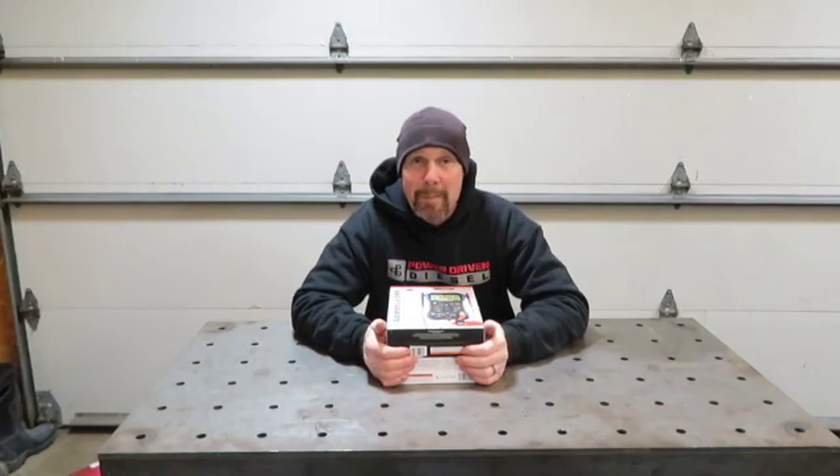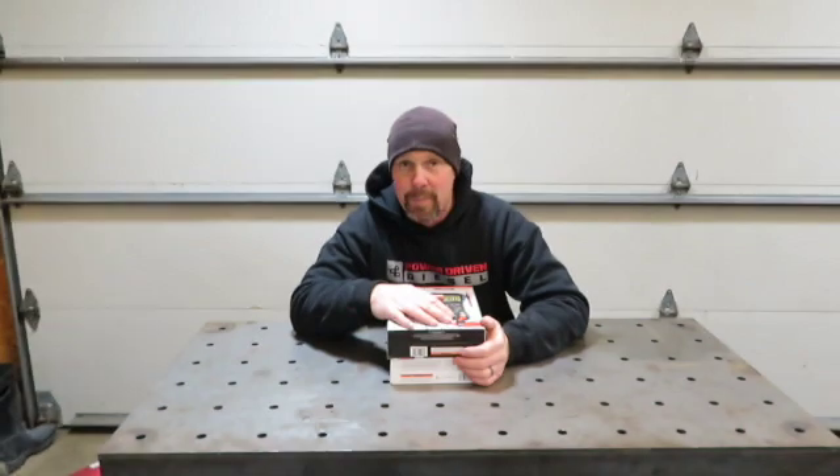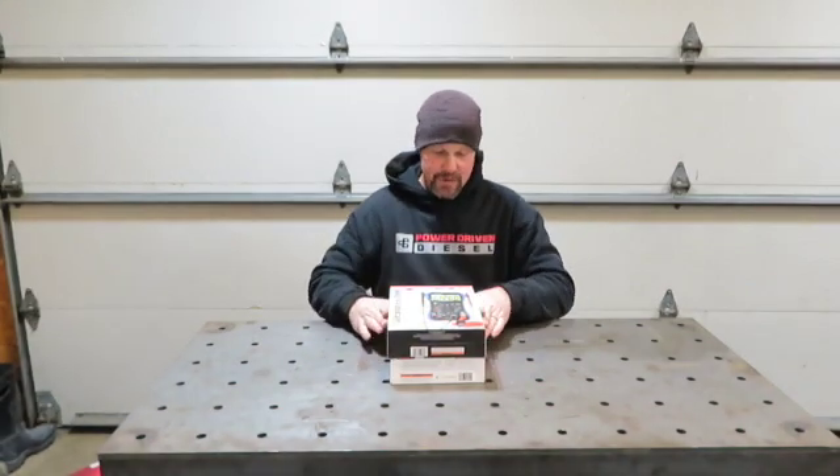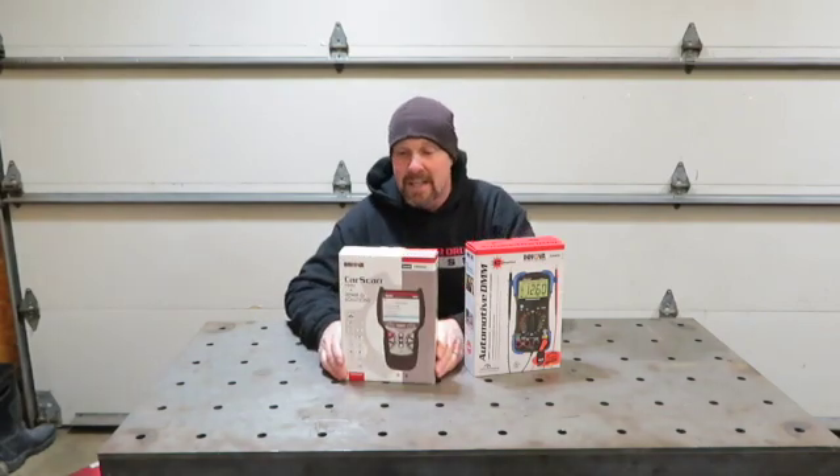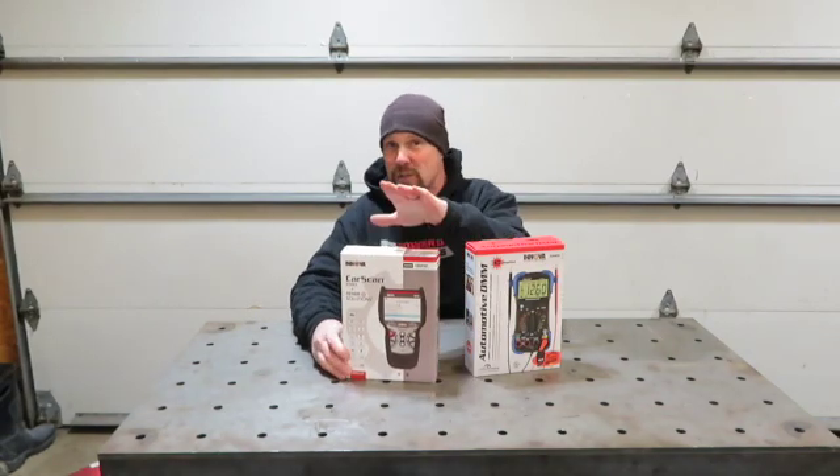Hey guys, what's up and welcome back to another edition of Tooltech Tuesday. Tonight we've got some Innova products — their 3340A digital multimeter and also the 5610 OBD2 scanner.